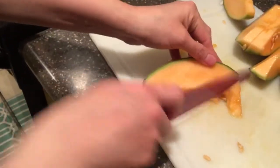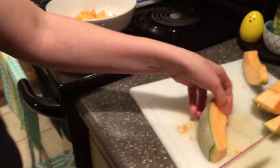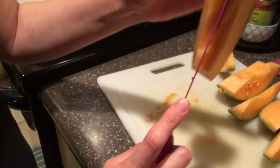So see how that is? You want to make it flush on each side. Then what you're going to do is, if it's a thick piece, you're going to slice only to the rind.